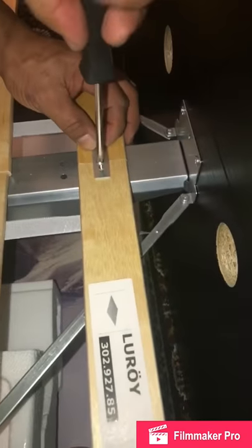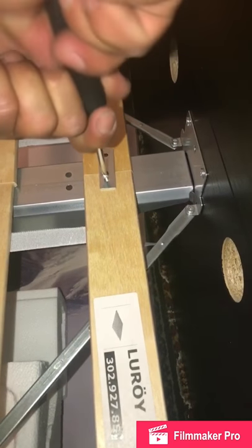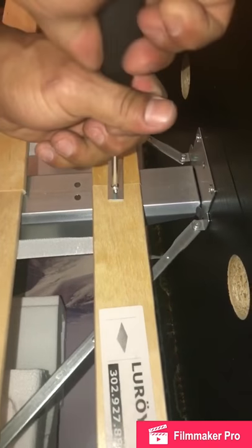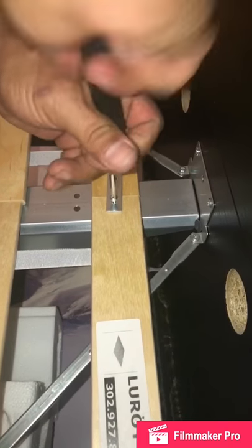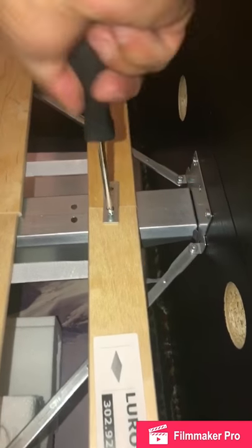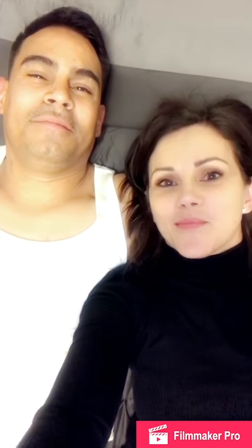Now we're just securing the two top beams that we attached to the bed frame to each other so they don't slip and slide. We're gonna do this again on the middle beam, and once all the beams are secured to one another we should be good. We did the bed — hope that helps you guys! We love IKEA, but IKEA, please fix this problem, or else the dynamic duo is gonna have to do it for you. Signing off!